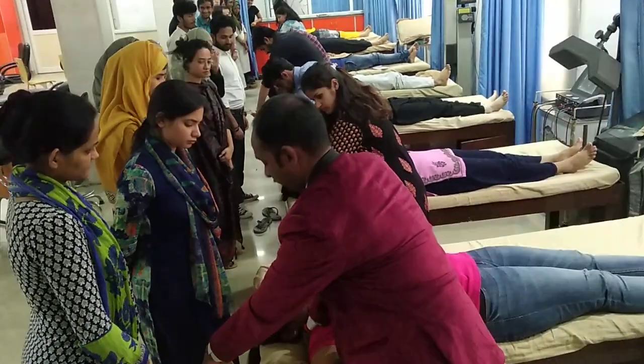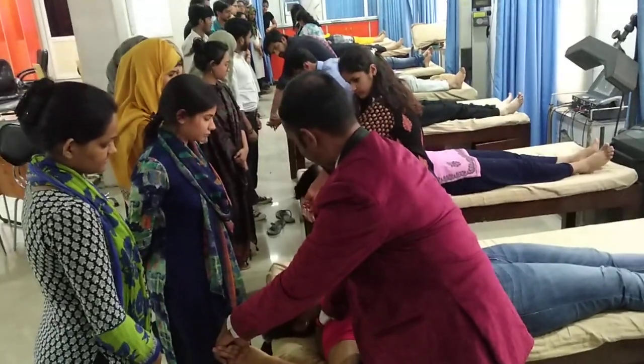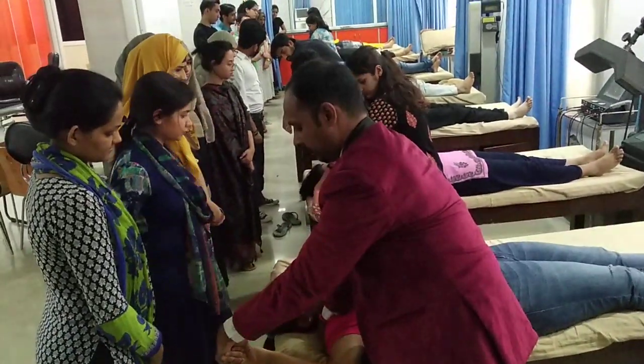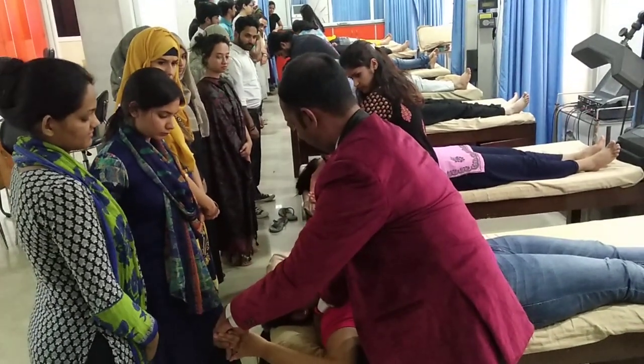If there is stretch, preload. Then supinate and wrist extension. Again, if there is stretch, preload.